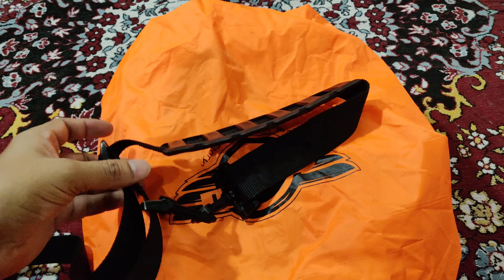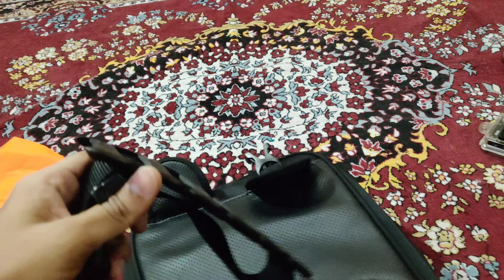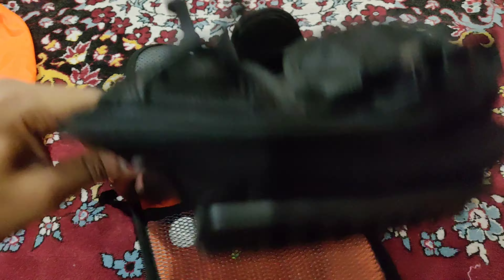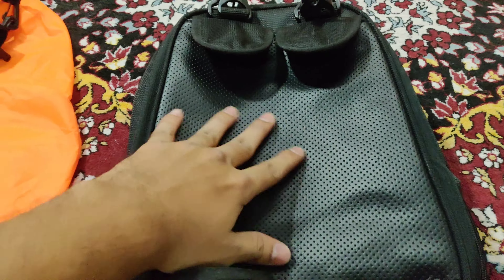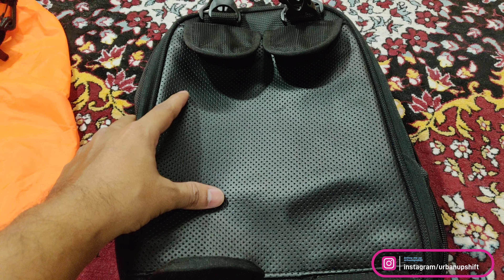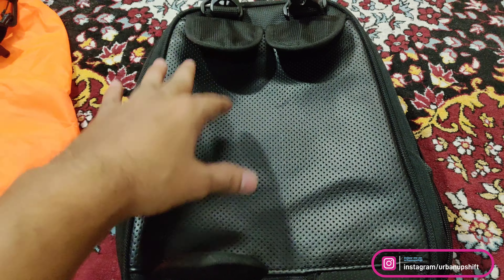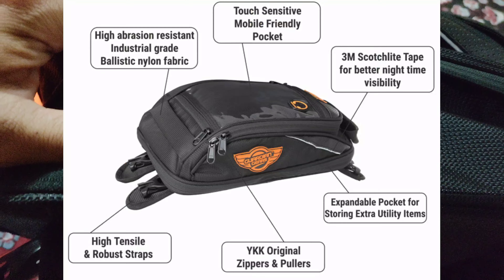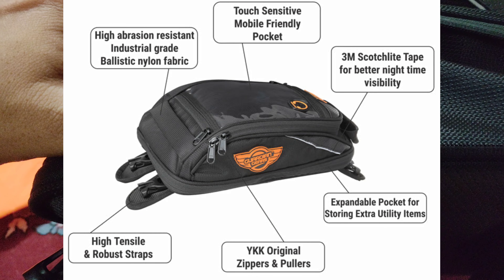You also get these straps — you hook them here at the start point. The underside material is kind of a soft leather-like material. I've used it and I don't feel any scratches on my tank — everything is fine. The outer material is high-quality ballistic nylon fabric for high-density abrasion resistance.